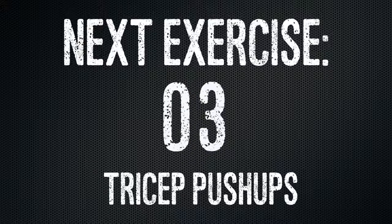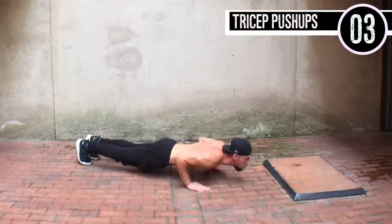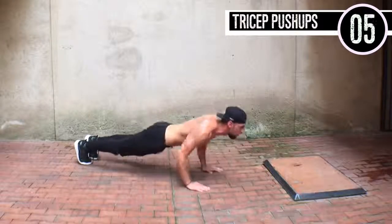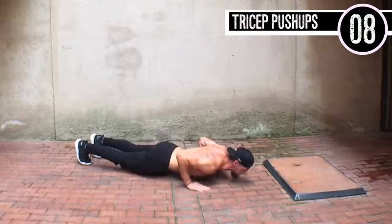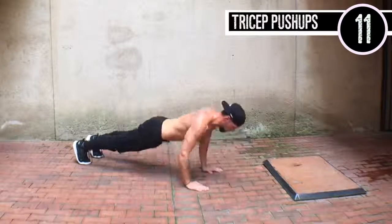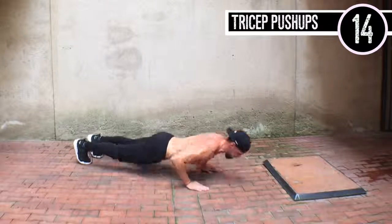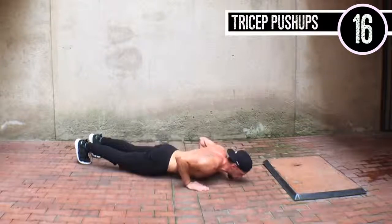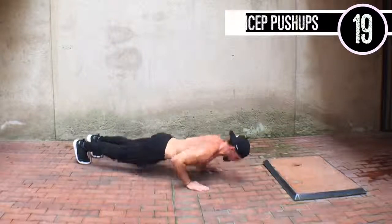Last one ladies and gentlemen — tricep push-up. Get your elbows in, elbows in, because a lot of people make mistakes having their shoulders spread out. What that does over time is actually hurt their shoulder socket and can cause a lot of pain. So keep the shoulders in, keep the elbows in, and when I'm coming down my body is really coming pretty far out over my hands — and that's where you really engage the tricep.